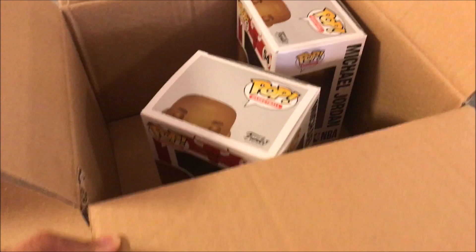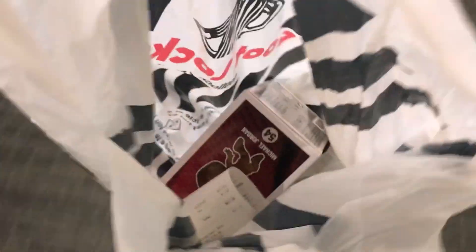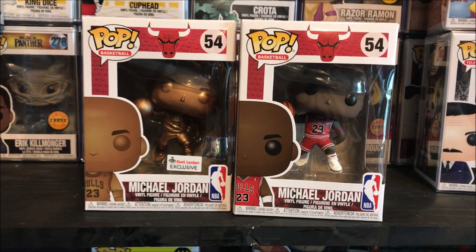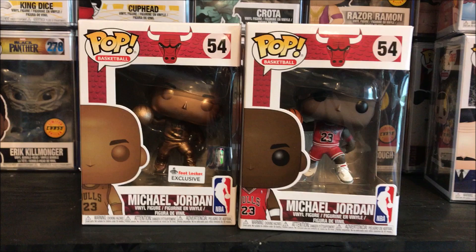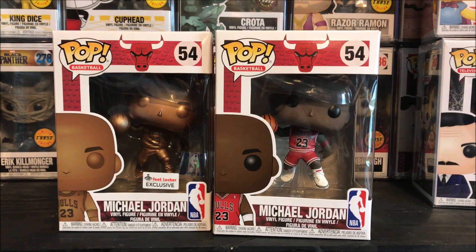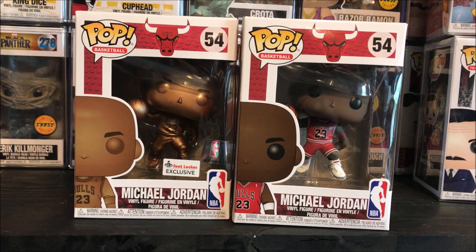We got him! All right, so I got my Pop right there. Let's get into a detailed review when we get to the casa. Funko Pop Addicts, you see what we have right here — the Michael Jordan Bronze Foot Locker exclusive side by side with the first release, the common. Definitely a tough pickup today for many.